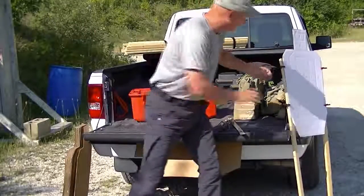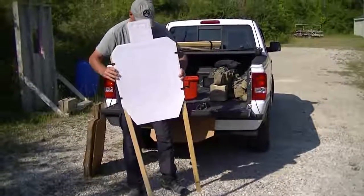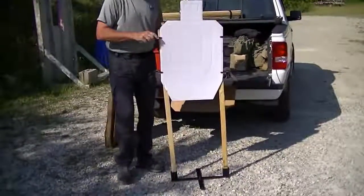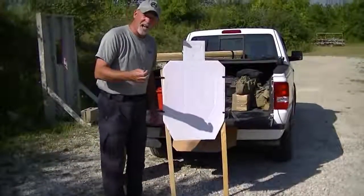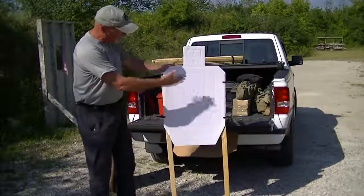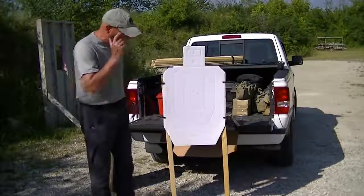Lay it on the ground, put my target stand in place. You'll notice I'm using clips these days because I'm getting tired of getting stuck with staples — I've gotten infections off staples twice, so I try to avoid them. But with this setup right here, I can tear this down real easy. No problem whatsoever.